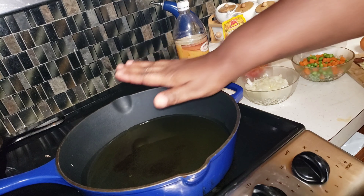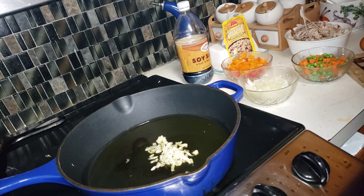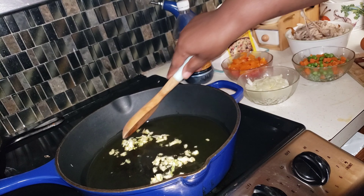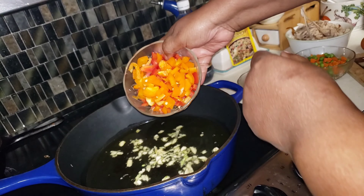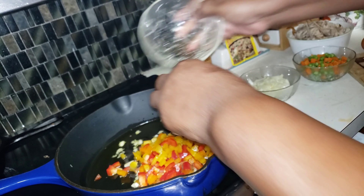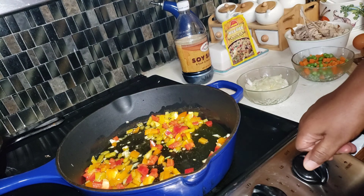My pot was already hot. The first thing I want to cook down is the garlic - I got it chopped up pretty fine so I'm not gonna spend a lot of time on it. The next thing I want to add is the peppers. I love colors! Anything you want to put in your fried rice, you put it in yours - this is what I'm putting in mine. I'm gonna turn this heat up a little higher.